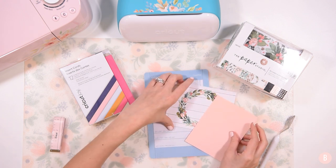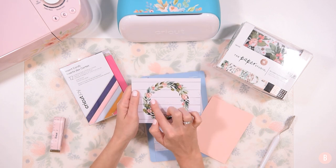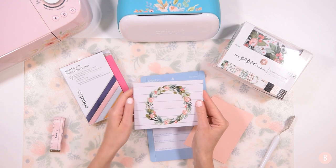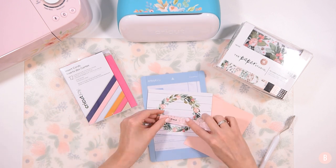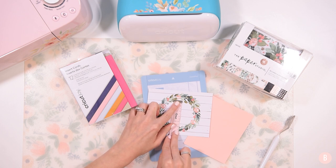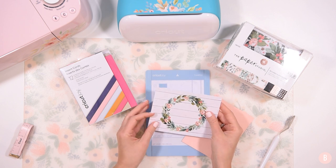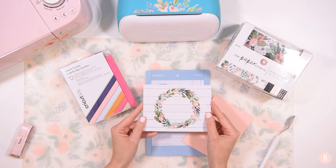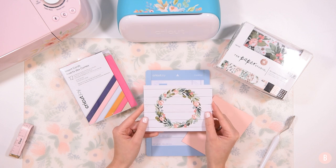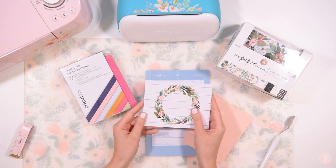So what we're going to do is create a custom card. We're going to place a little text inside this little wreath. I can see I have about two and a half inches to work with inside the wreath. I'm going to take you into Cricut Design Space and show you how to make a custom card and how to use store-bought craft cards with the Cricut Joy.